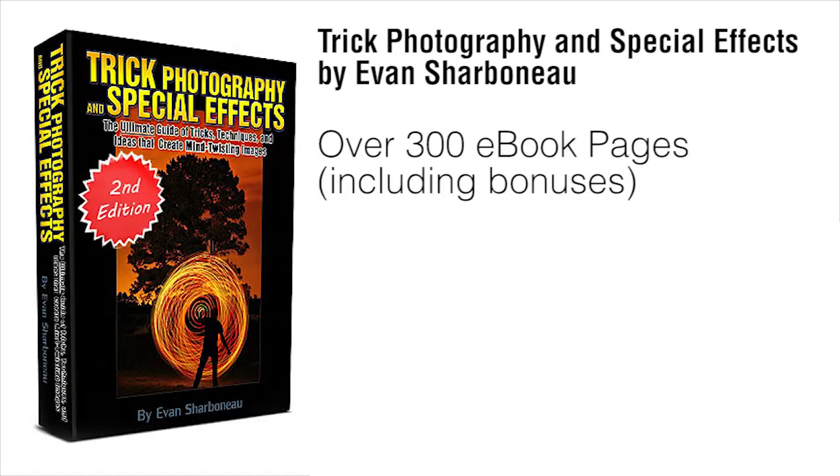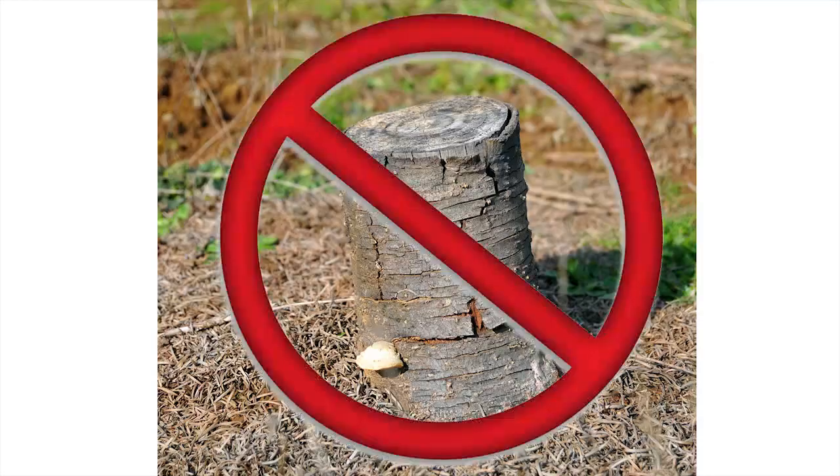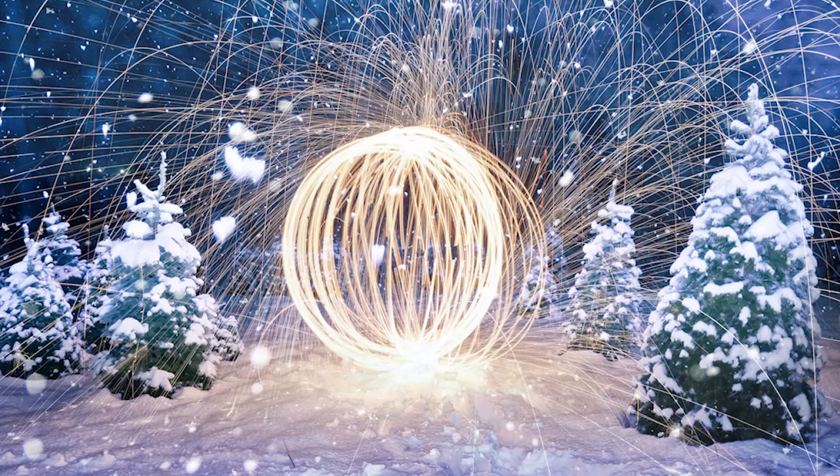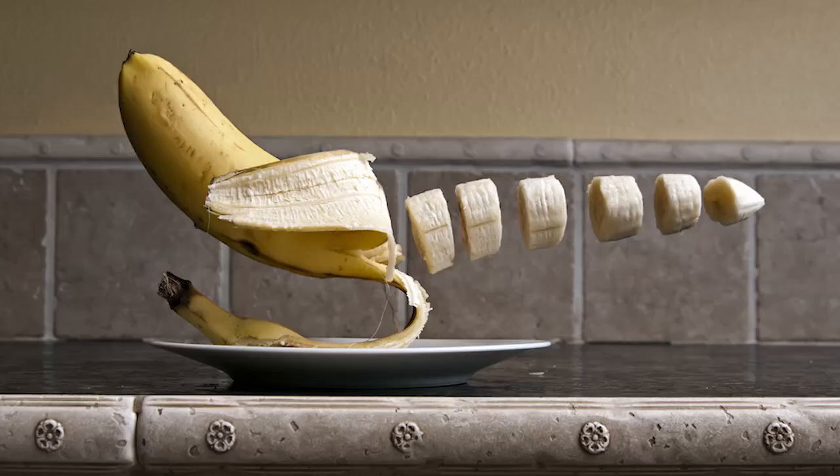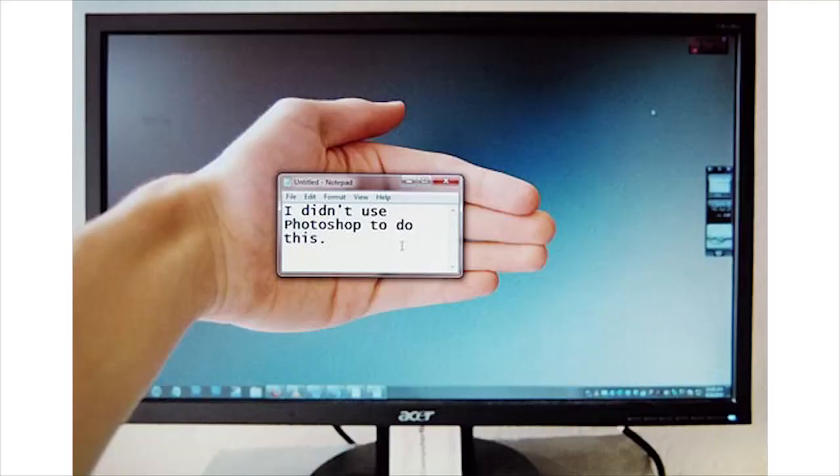Just to wrap everything up — inside the course, you're going to be getting a 300-page e-book that gives step-by-step instructional content on how to create artistic images. I'm not going to be showing you how to take boring pictures of flowers and trees. I'm going to show you all my hardcore secrets on how to take really interesting photos that grab people's attention and have them wonder how you took the shot, because I get that question so many times whenever I show my pictures to anyone.